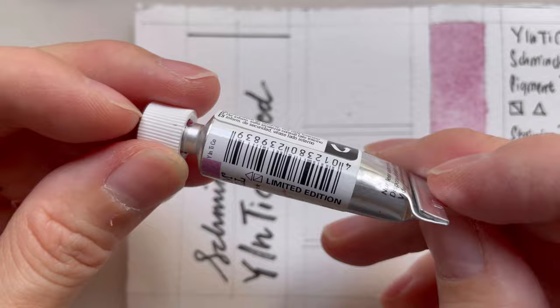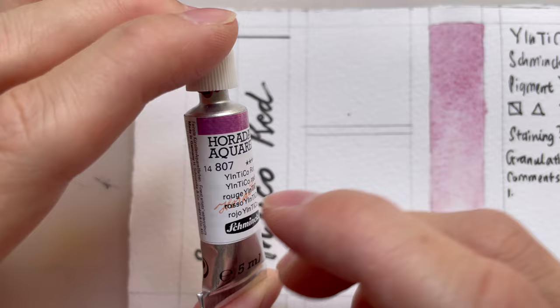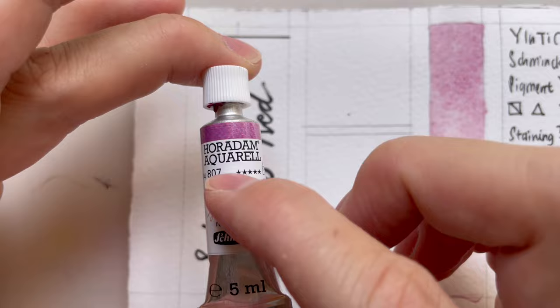This is the Inticle Red, and it's a limited edition color. I'm not exactly sure if it's permanent, but it cost a lot — $28 for a 5ml tube, which is about the same as YInMn Blue. I'm quite surprised how fast it came out; YInMn Blue took a while before it translated into a paint, but this one just came out like that.